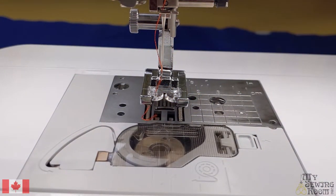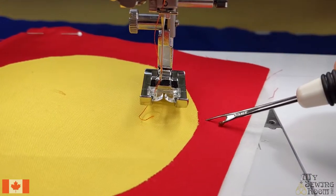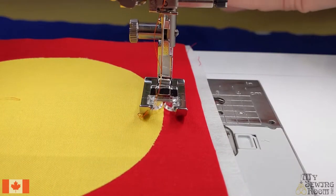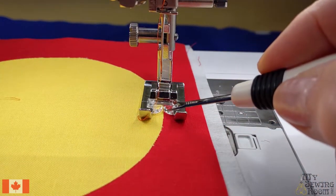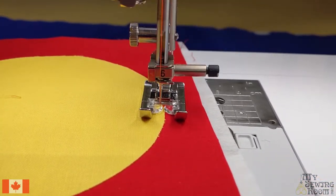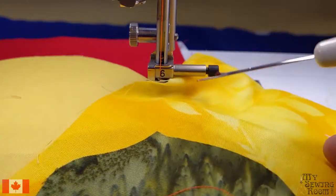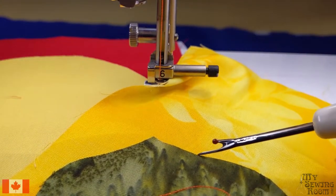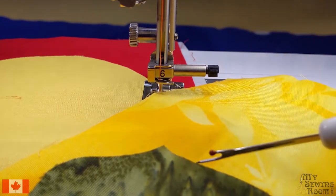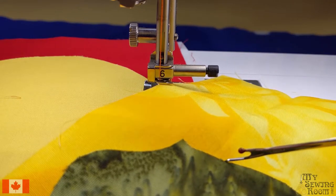I have another piece here — an appliqué piece from one of the classes I taught called Round Trip. This is a nice one because we have no corners, it's just all one set of curves. The edge of your appliqué goes right through the slit in the foot. When doing this type of appliqué, never start at a point — always start down the side. It's less prominent if you start and join in a less visible spot, about a quarter of the way up from the last point.